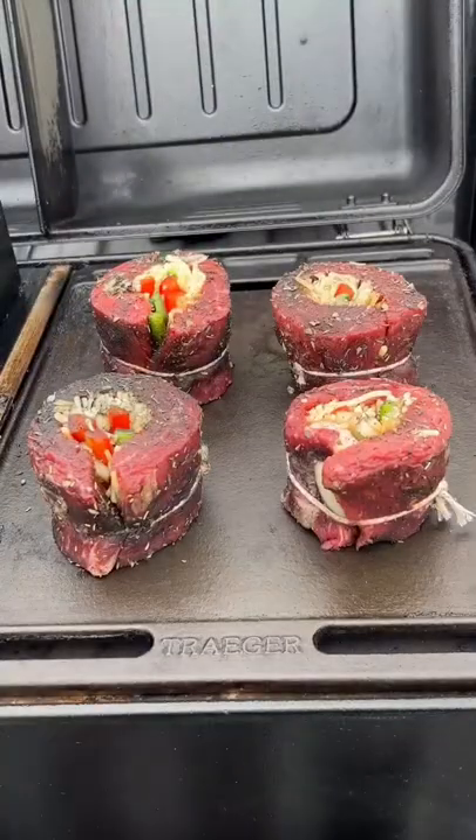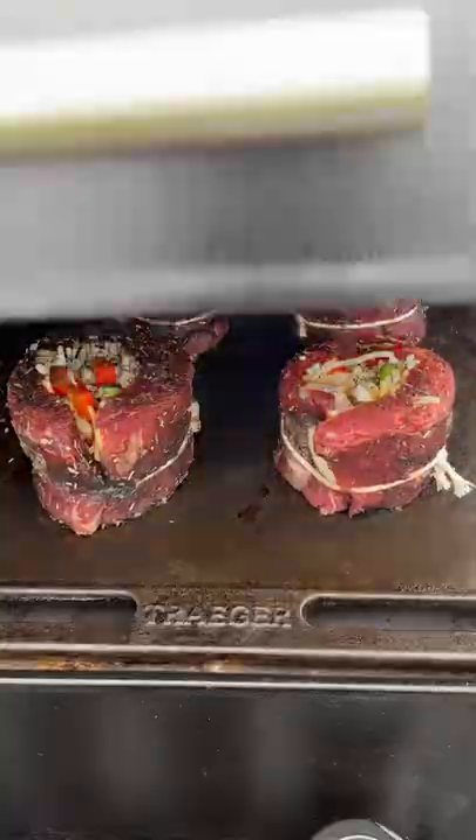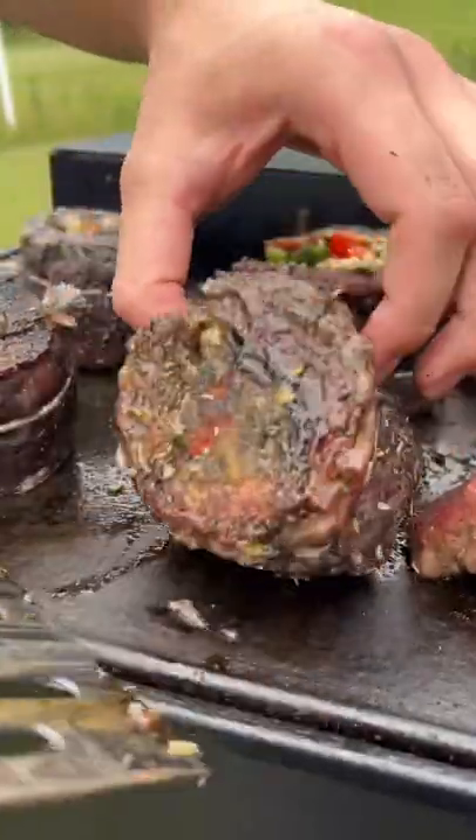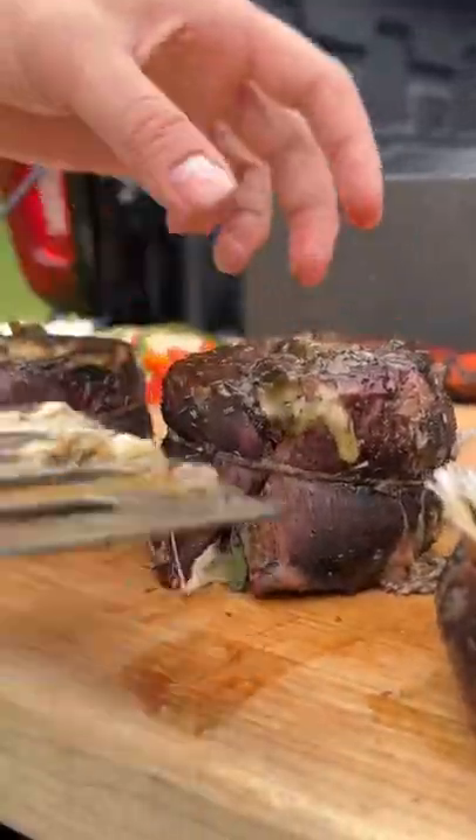Smoked meat is one thing, but when you stuff it with cheese and veggies it just brings it to a whole other level. We're gonna smoke these till they're about 120 internal, get a nice little crust on there, and take them off.